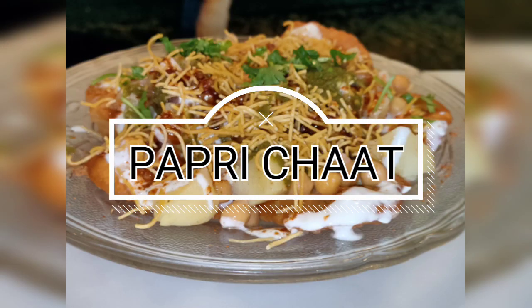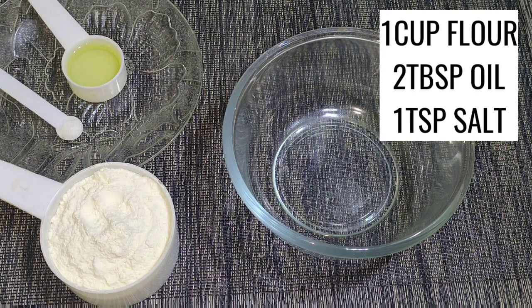Assalamualaikum, Welcome to my channel Wicked's Cooking with Nita. आज हम बनाएंगे पापड़ी चाट। पापड़ी चाट बनाने के लिए सबसे पहले हम पापड़ी तयार करेंगे।